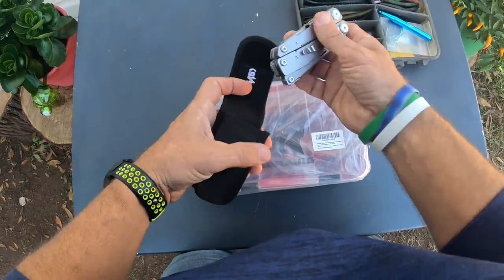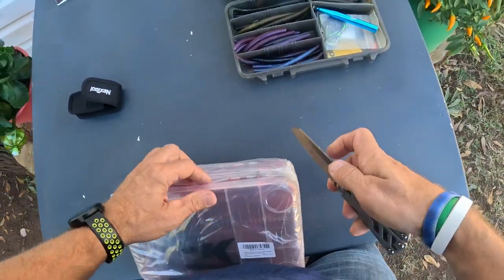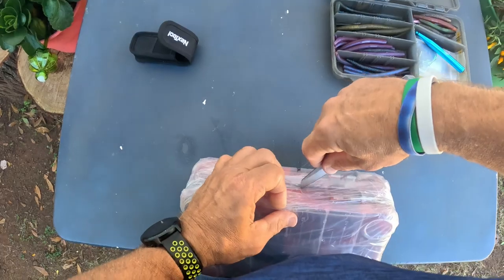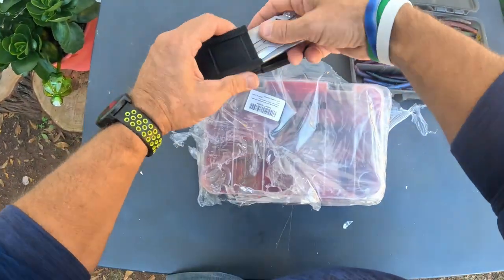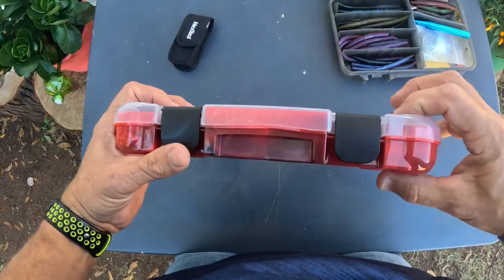I've got my Next Tool Flagship Pro knife here - I really like this multi-tool by the way. Let's use the knife and open this up, run that down through there like that. It's very sharp, so let's close that back up and put it aside. Taking it out of the package now - wow, they packaged this really tightly.